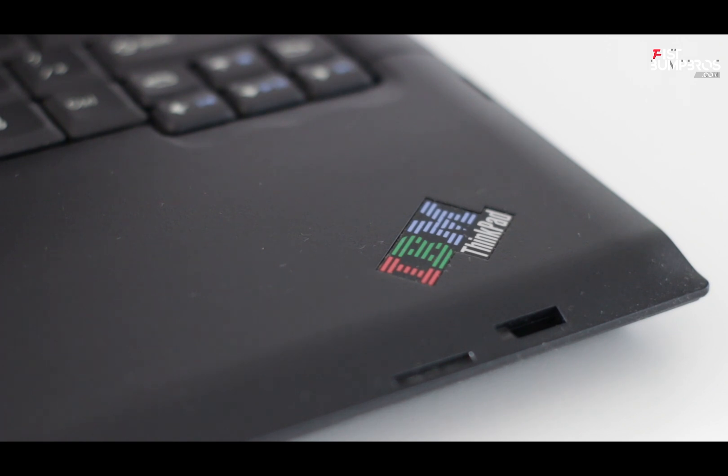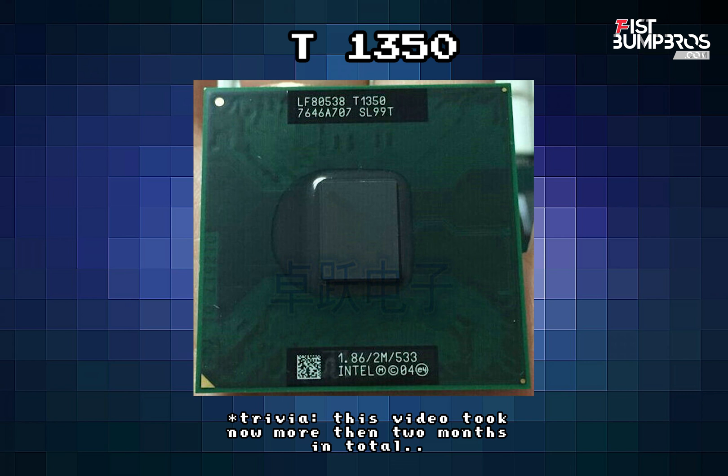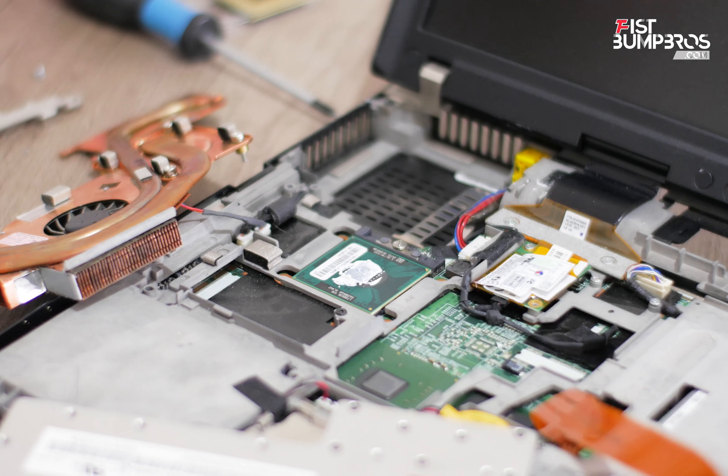So I had some luck on my side — the T1350 single core CPU is very cheap. I found one on the internet for $8, but it's from China so it took three weeks to arrive. So here we are again, replacing the CPU.